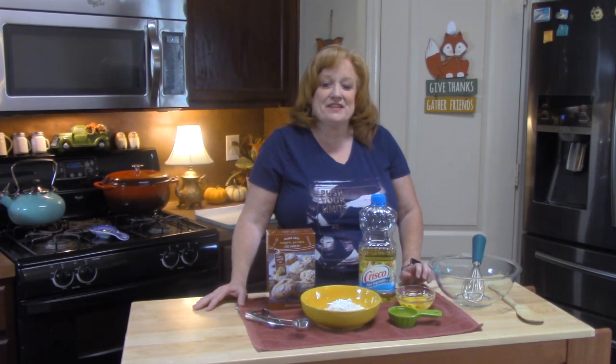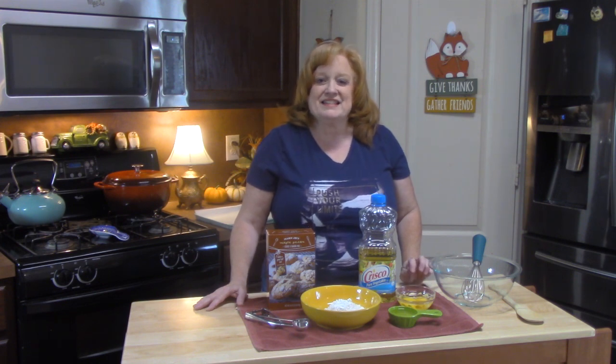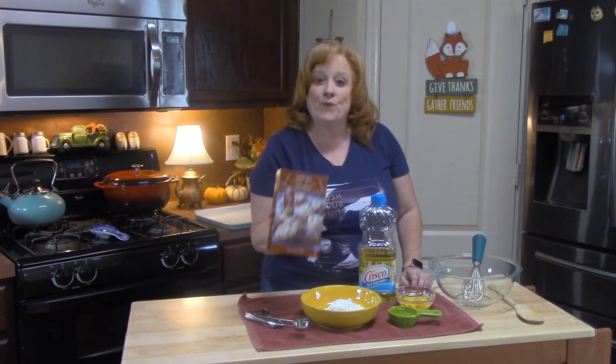Hi everyone, I'm Katherine. Thank you so much for coming back to my channel, Katherine's Plates. Today I am working on a segment on my channel called Trader Joe's Cook and Reviews. This segment has been around for about a year and a half and it consists of baking mixes or cooking mixes that I pick up from Trader Joe's and make for you.